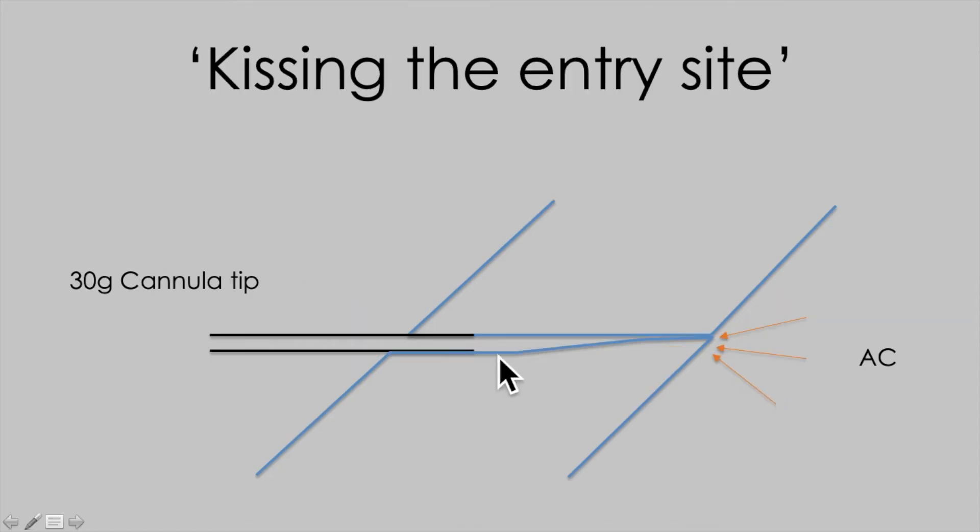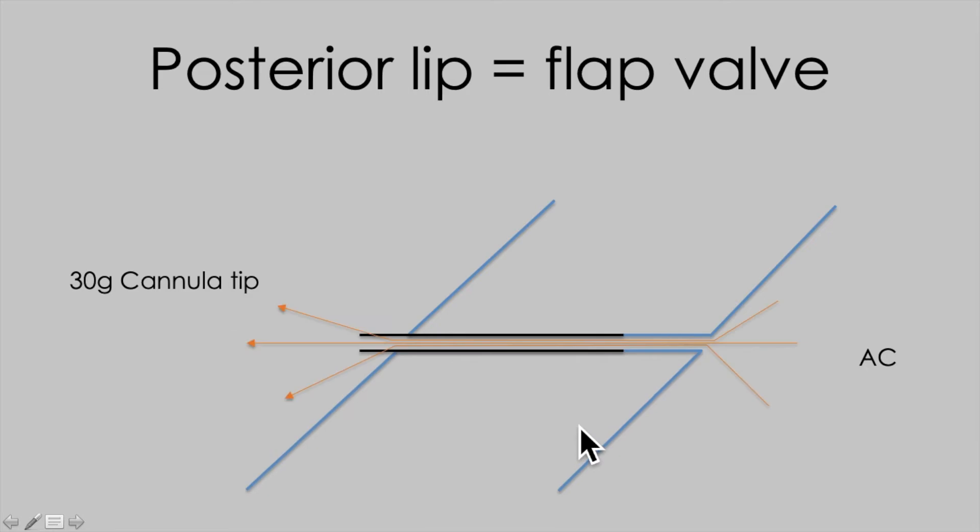What we're looking for is a real light touch — just entering the external 10-20%, or what I call just kissing the entry site, to allow the posterior lip of the cornea to act as a valve, and then advancing into the paracentesis if we want controlled flow around the cannula to the outside.